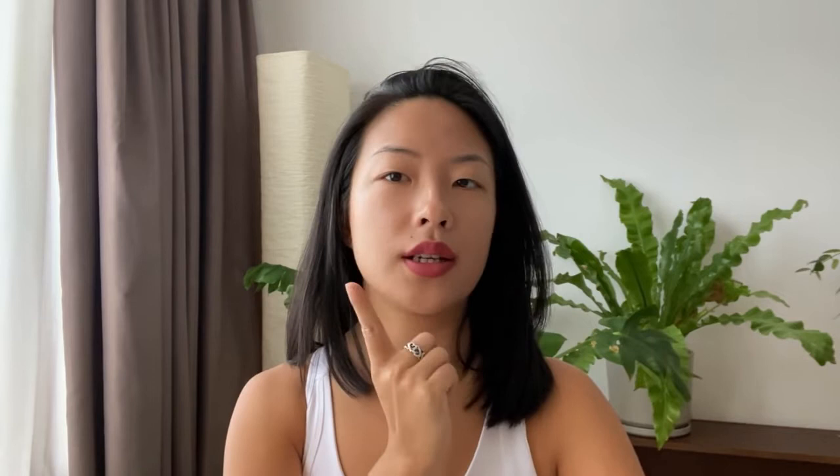It's been about 10 minutes since I applied this Jigott sunscreen, and you can see that the sheen has settled in a bit — it doesn't look as greasy but is still giving me that nice glow. So actually this sunscreen is one that I definitely don't mind on my face.